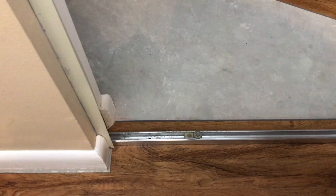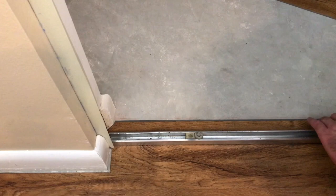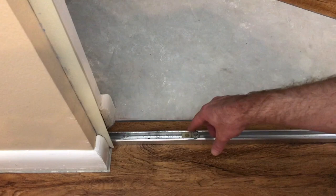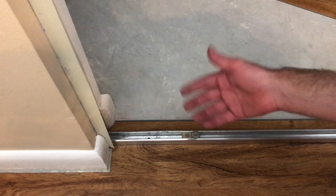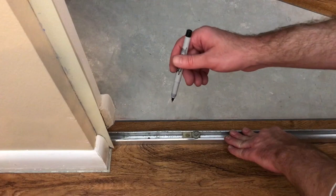Now I'm ready to install this track. The first thing I'm going to do is line it up with the marks I made on the wall before I took it out — I'll do that on both ends. Also, if you have any adjustable mounting mechanism to hang the door, make sure that's in the track before you mount it, otherwise you'll have to take it back out to insert it — not that I've ever done that before.